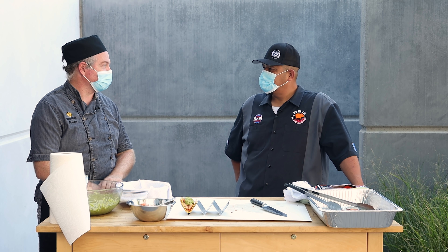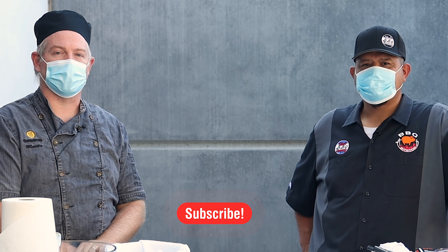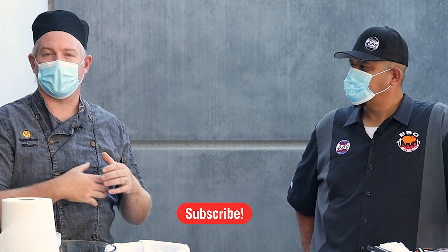Thank you so much for bringing these to us and teaching us how to make them — I'm going to eat more when the cameras are turned off. Thank you so much for being here. If you enjoyed this video, be sure to subscribe and turn on notifications so you get notified every time there's new content from us. Until next time, this is Chef Martin and Fidel bringing the heat. See you next time!